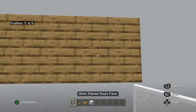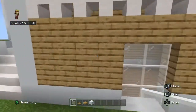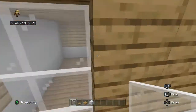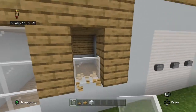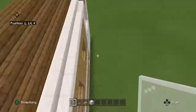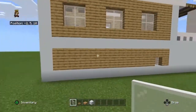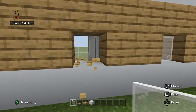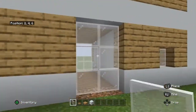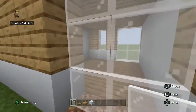You're also going to want to add a normal pane window there. A normal pane window on the blank wall as well. And next to the 3x3 window you want to place a 2x3 window. And again another 2x3 window.